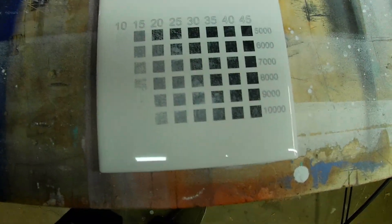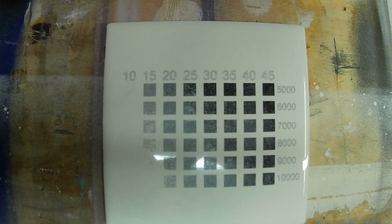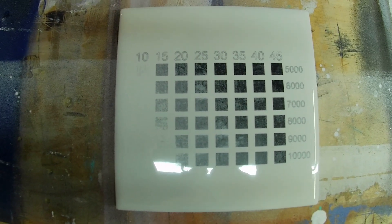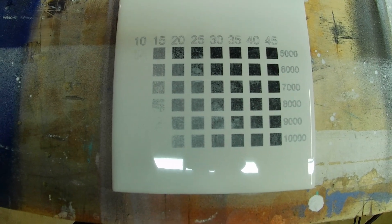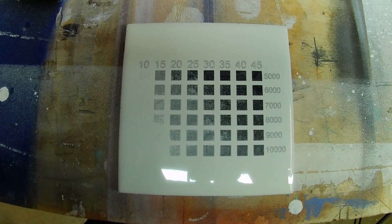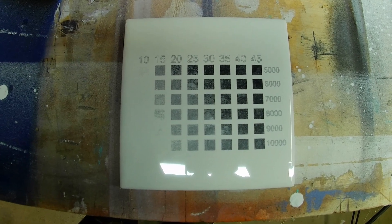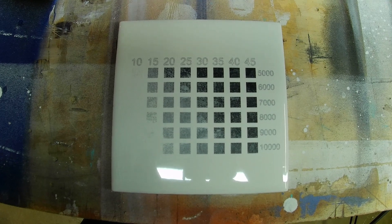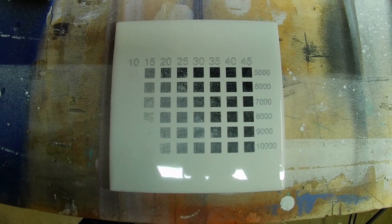Before you do your actual engraving, I highly recommend you run a power scale test. I ran mine and came out with 5,000 millimeters per minute speed and 45% power. Keep in mind not all machines are the same — you're probably not using the same one as me — but this gives you a starting point.